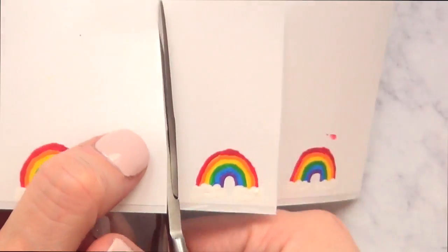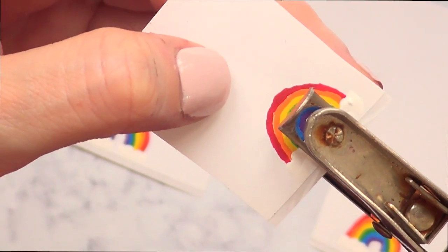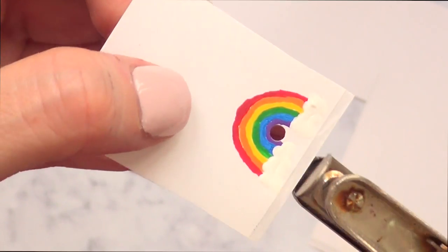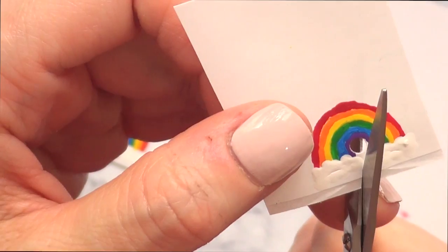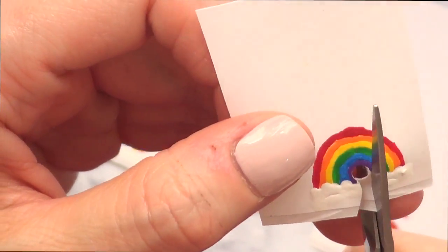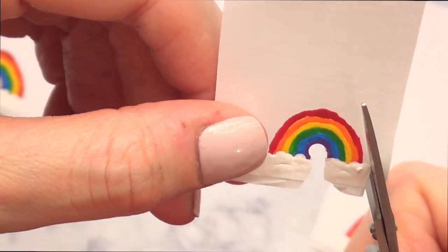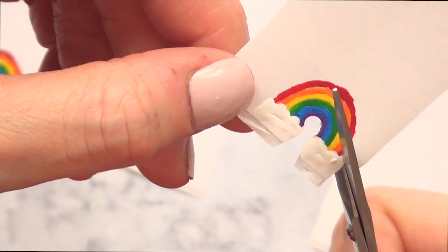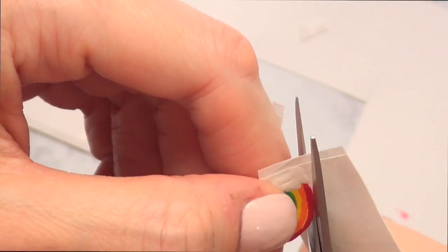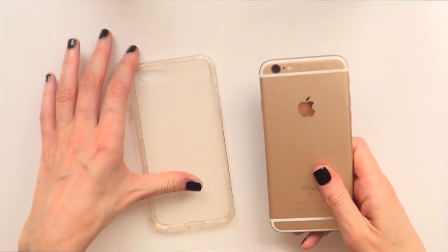To cut them, I'm going to first separate each rainbow and use this hole puncher — I bought this a long time ago, it's really gross but it still works. I'm going to punch a hole in the middle of the bottom part of my rainbow, then go with my scissors and cut all the way through. Being real careful not to cut the peel-off parts near the bottom close to the clouds, because those are going to help us peel them off. Then I'm going to be working on the phone case itself.